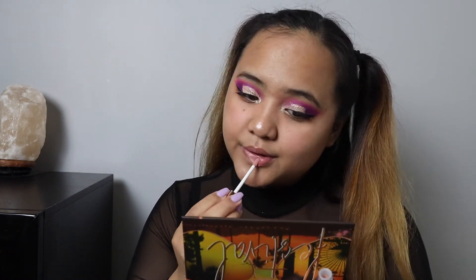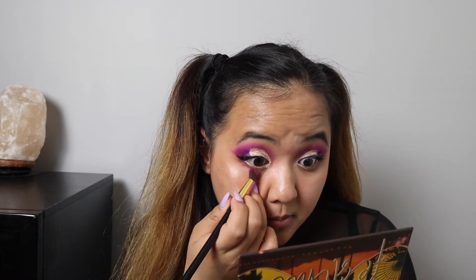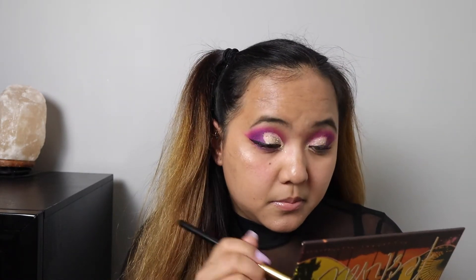Whoa, look at that! You guys see that highlight? I am absolutely living for this highlighter — it is so pretty. The last item to try is the Steve Laurent lip gloss in Champagne. The lip gloss gives you a holographic nude look. Then I'm going to go back with the purple eyeshadow and dab it under my eye to finish the look.